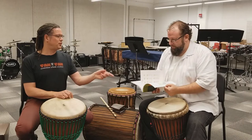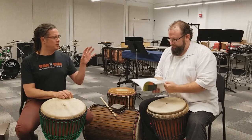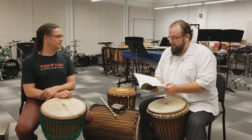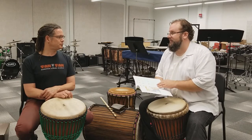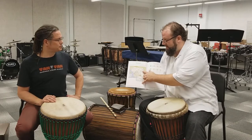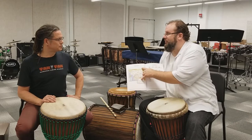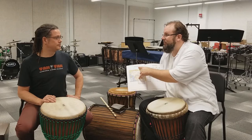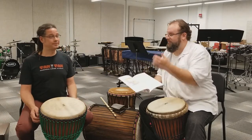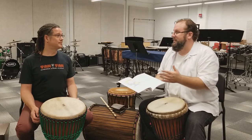Matt, when you saw this book, what did you notice first? Well, the first thing I noticed was that every rhythm in here has a cultural background, historical background, and ethnic group. You get the context and the area where it comes from. That's something that doesn't really exist before this.